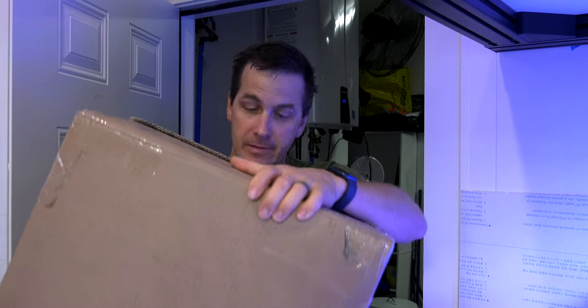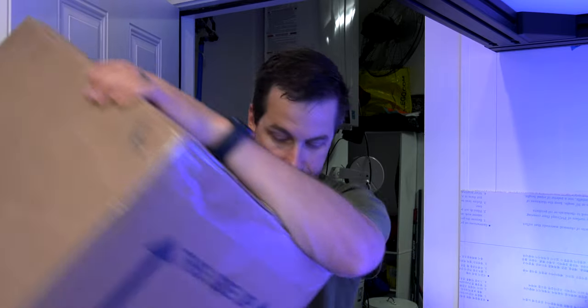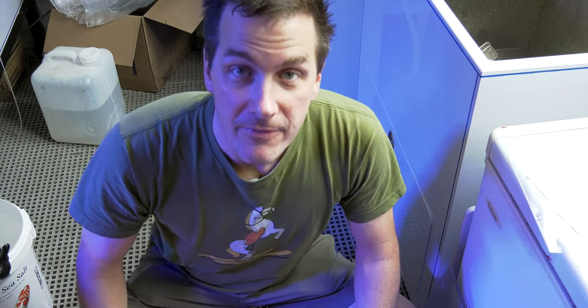You've ordered your cleanup crew, it's arrived safely — now what? Here are some tips to make your acclimation easy and to increase the longevity of your cleanup crew.